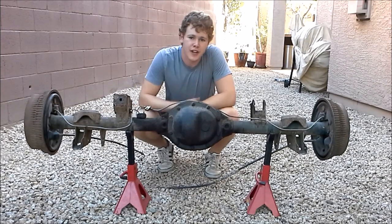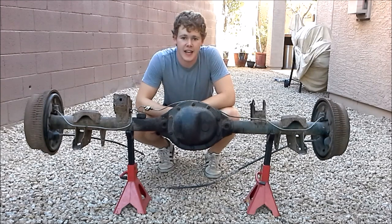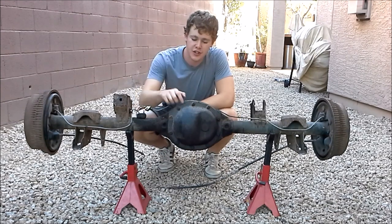First thing we're going to do is take the diff cover off. To do that, we're going to need a half-inch socket and a drip pan underneath because I'm pretty sure this is still full.